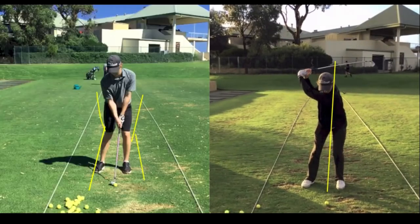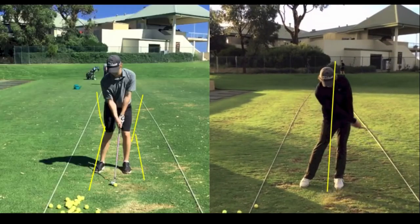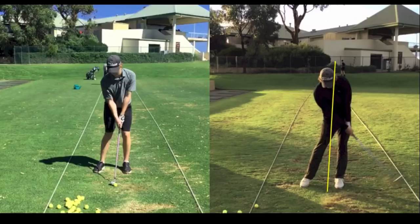A big thing for Michael is making sure that his head stays on the correct angle that it is in the new position. Now he can come in and strike against his left side again. When we see the old swing on the left, it won't look anything like this, and this is the big change.